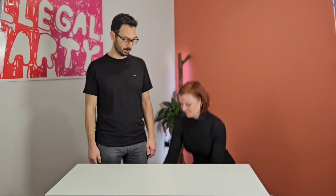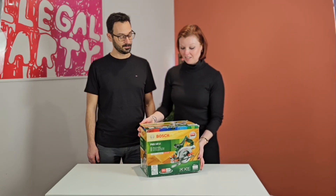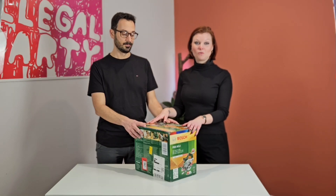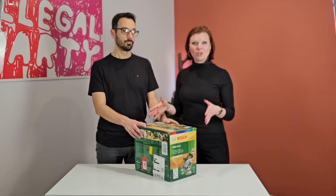So, a few tool reviews coming up for you. Honest reviews, as they're bought and paid for by ourselves. We're not paid for these videos. Today we're going to start talking about a circular saw — a Bosch circular saw, PKS 18 LI. We've decided to review this for you, as in many of our projects it has been the go-to tool.